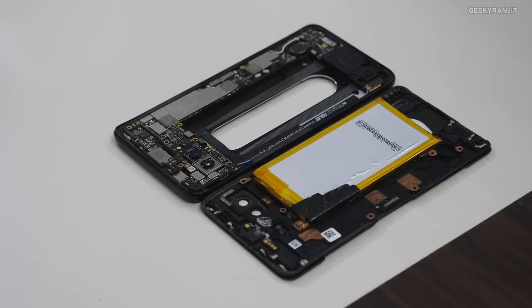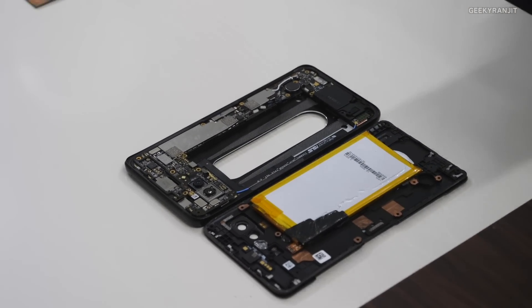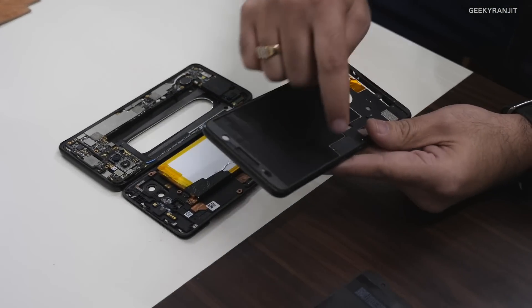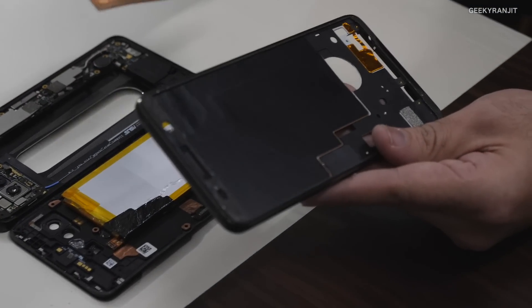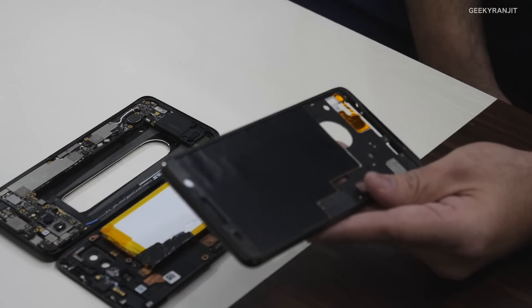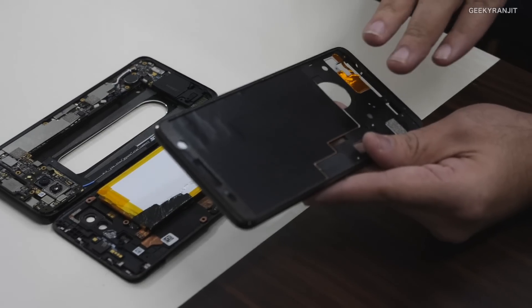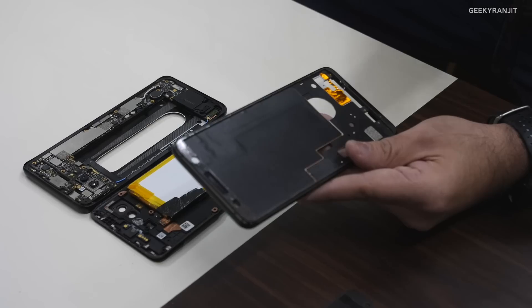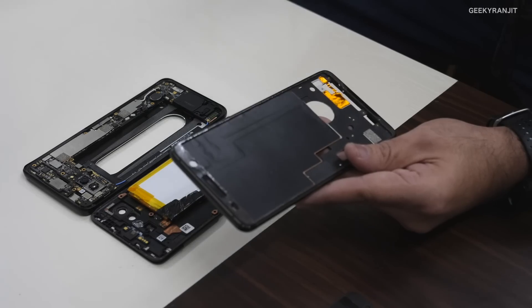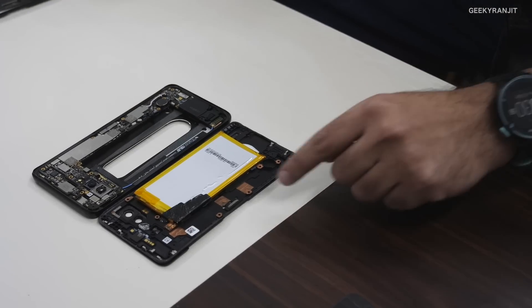In the ROG phone we actually have a multi-layer cooling mechanism. Here is the large 3D vapor cooling chamber, and on top of that you've got graphite carbon cooling pads. These multiple layers of cooling built inside the phone enable the processor to perform at peak performance for a very long duration.